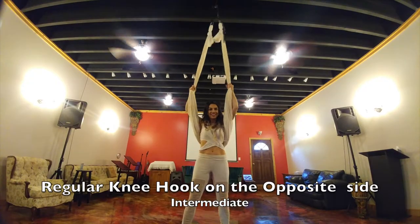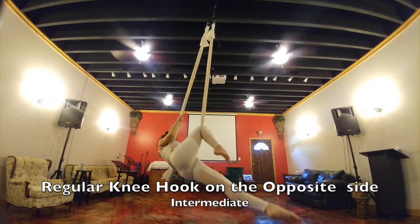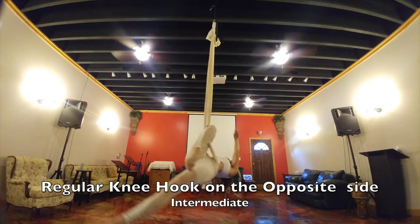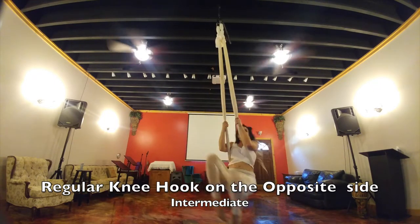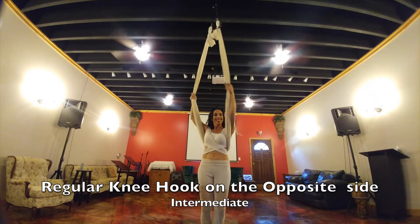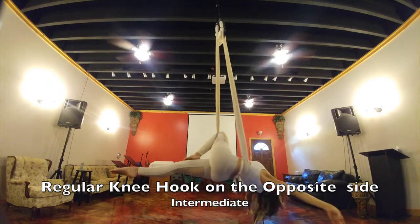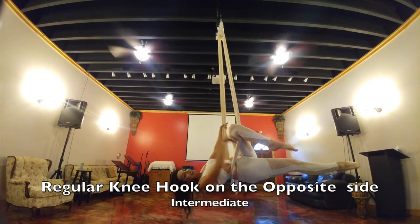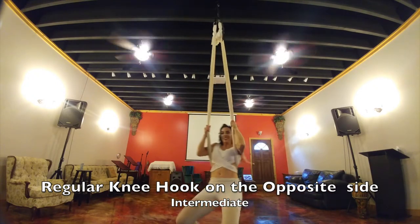This is your regular knee hook on the opposite side. I am going through the middle and I'm hooking my right knee on the left silk. I'm going to go back into a straddle and come back down. Now I want to do the other side, so I'm going to knee hook my left knee on the right silk. You can pose, and then when you're ready to come back out, straddle and come back down.